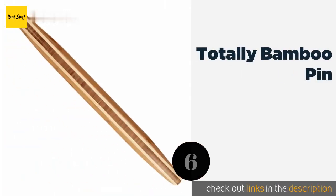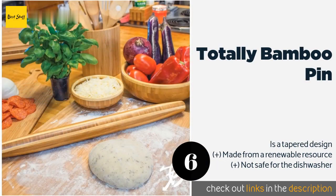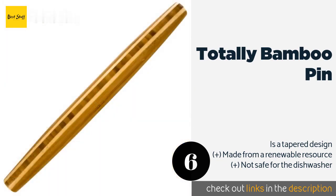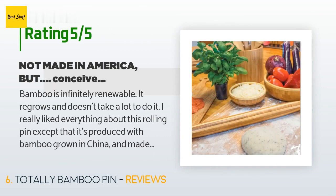The next product is the Totally Bamboo Pin. It is over 20 inches long, making it a great choice for the professional home chef or even restaurant use. Made from Mosso bamboo, it has an inlay of end-grain wood to create a striking visual presence. The price is approximately $18. The average rating is 4.6 stars with more than 317 customer reviews.